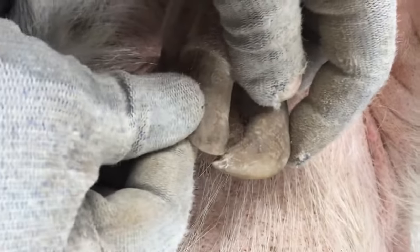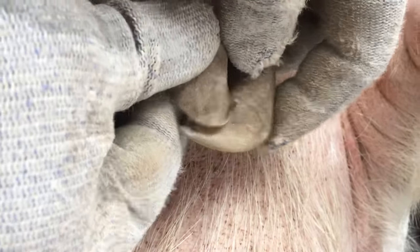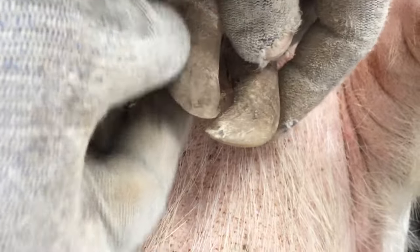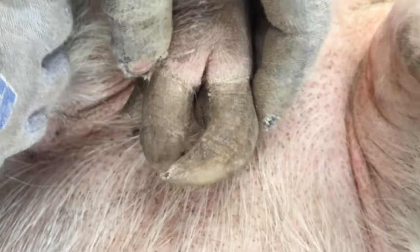On the front here, you can even see where this toe has come across and wore on it — where this flat spot is here. She actually walked with this toe underneath for a while, and that's that wear line like that. So there's a lot of different things going on here, but we'll get her all cleaned up and she'll be set to go.